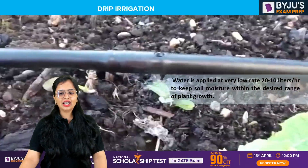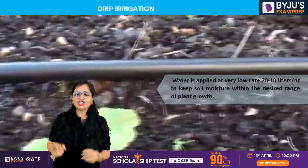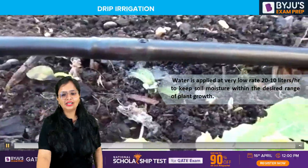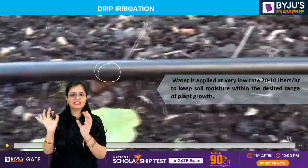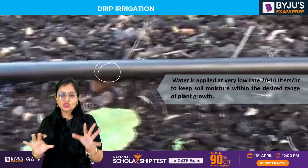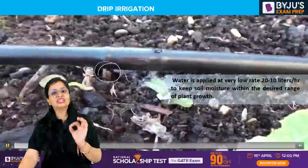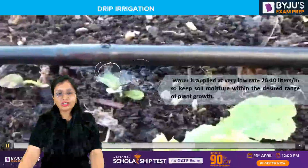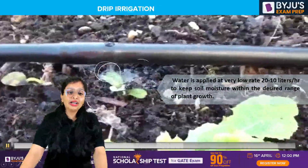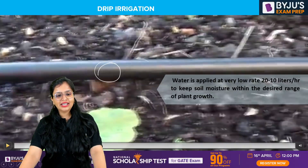It is applied at a rate of 2 to 10 liters per hour, so that the water present inside the soil remains within the desired limits. It should not get exceeded, and it should not result in waterlogging in the future or cause any damage to the crops. That is the reason we supply water at a lower rate.